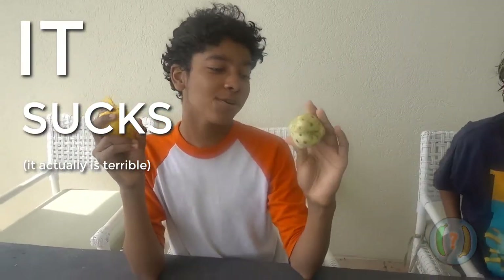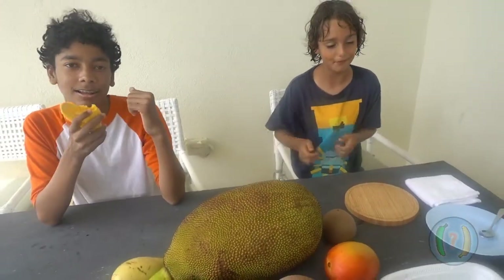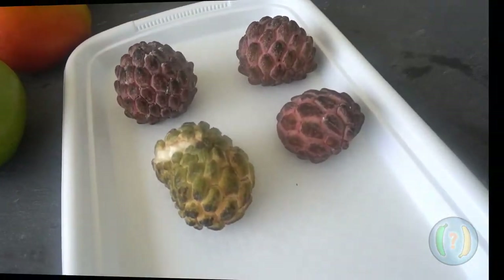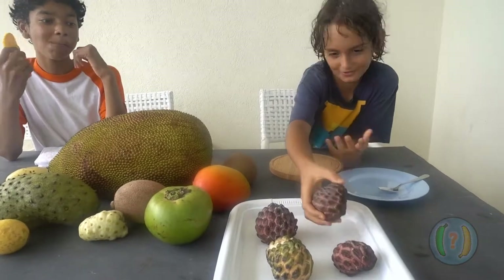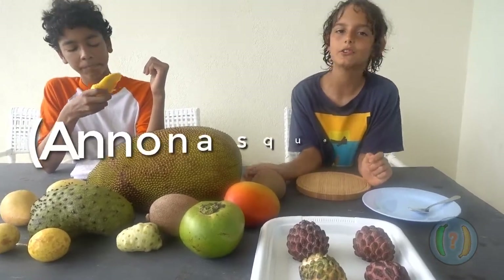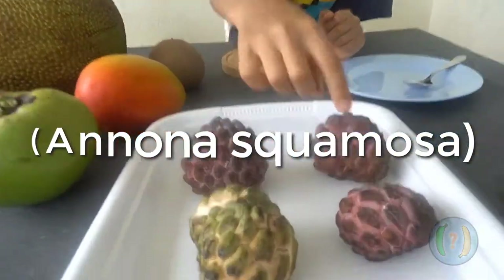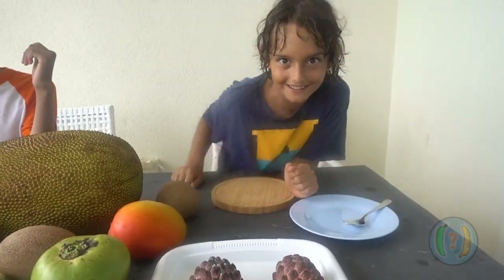It sucks — it tastes horrible — but it's not for taste. It's supposed to be very good for you, so that's why people eat it. But today we're going to be doing this, a sugar apple. Sugar apples are native to the West Indies, and the scientific name will be on screen right now. I'm just going to show you how to tell when they're ripe, and then we'll do the taste test.